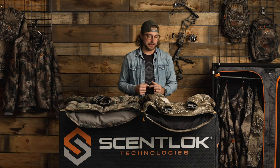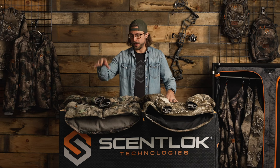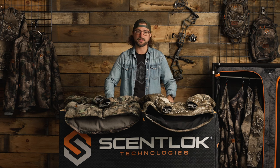That's the best analogy I can think of. Both really great suits, both super warm — the BE-1 Fortress and the BE-1 Divergent. Think frigid wet, frigid dry. Go check it out for yourself at scentlock.com.